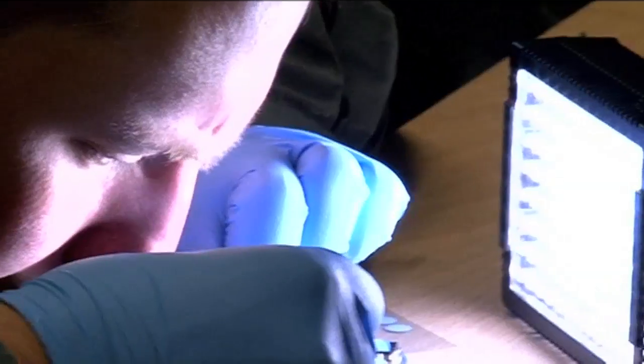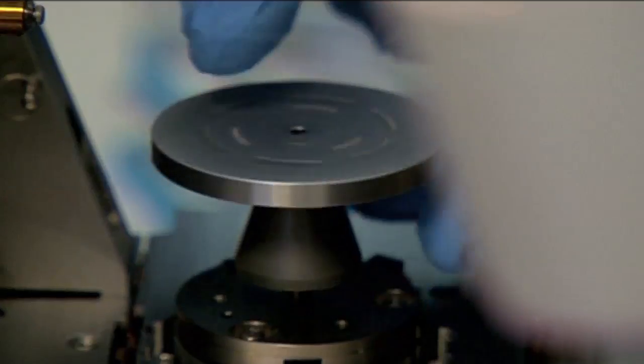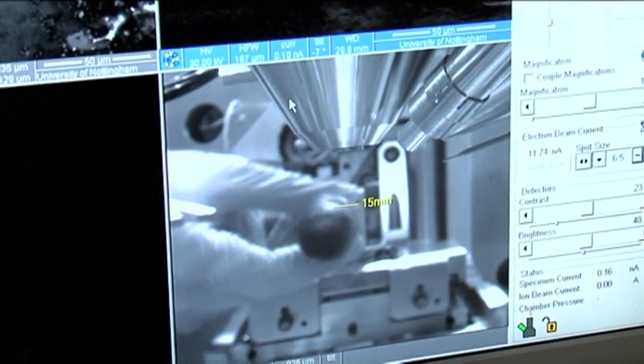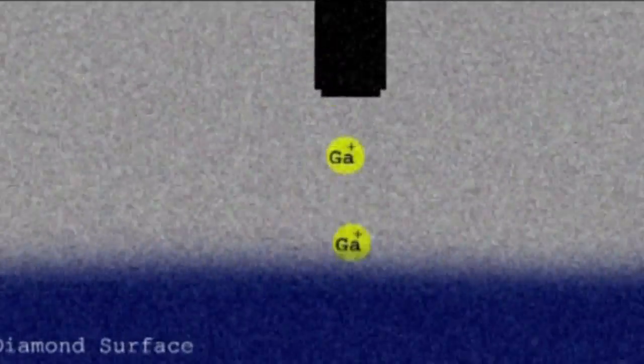Diamond is made of carbon and the carbon atoms are all bonded together, which makes it really very hard. In fact, a piece of diamond is a single molecule because all the atoms are joined together. Fortunately, my colleagues in the nanotechnology center have a really good engraving machine which uses accelerated ions of gallium and can make an image on almost any surface, because these gallium ions are going like bullets at huge speed and will chip off material from any surface.